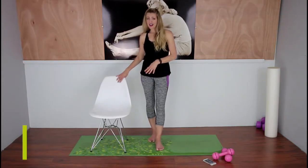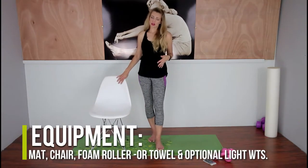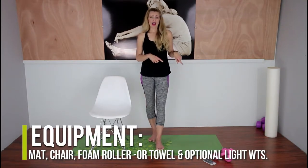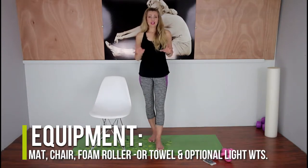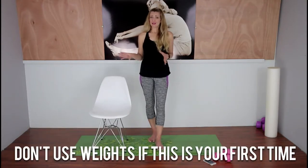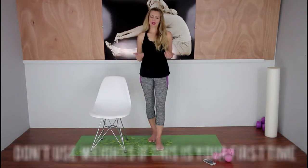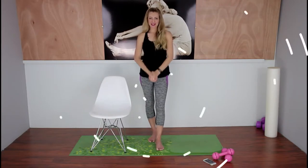We're going to use a chair, a squishy mat, and a foam roller — but if you don't have a foam roller, you can use a rolled-up thick towel. I'll be showing you how to do the workout with light weights, two pounds or less. But if this is your first time working out in a long time, avoid the weights today and see how you feel a couple days from now. If you're not in too much pain, you can bring the weights in next time. Let's get started with the warm-up!